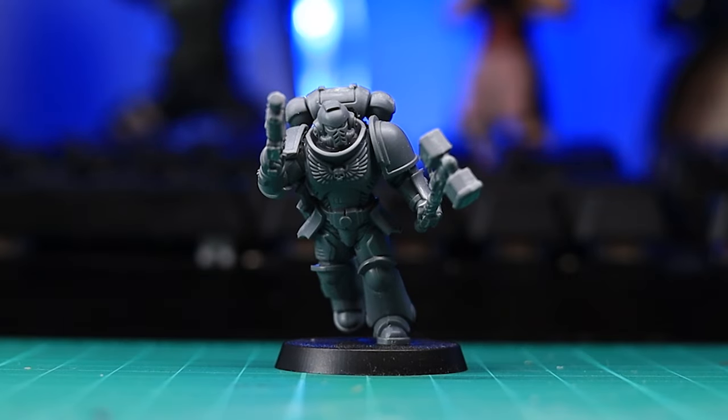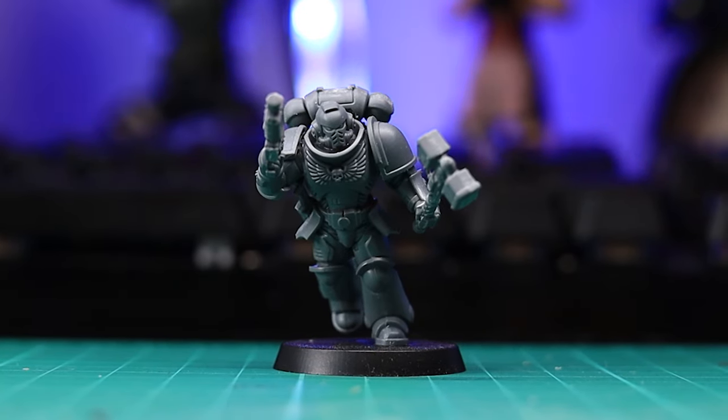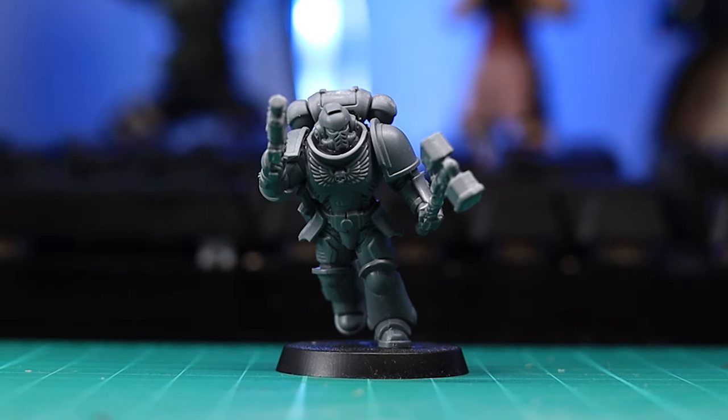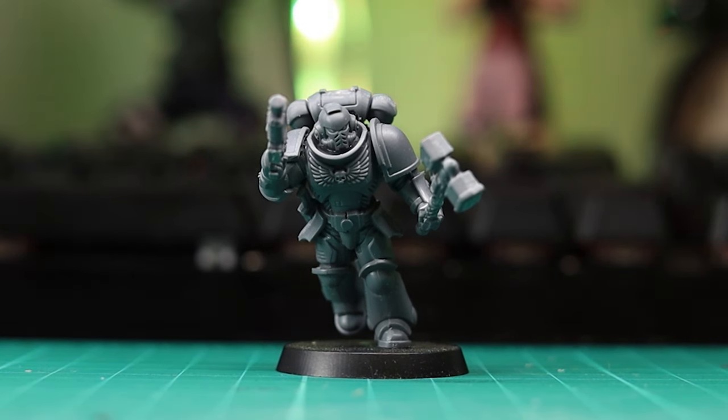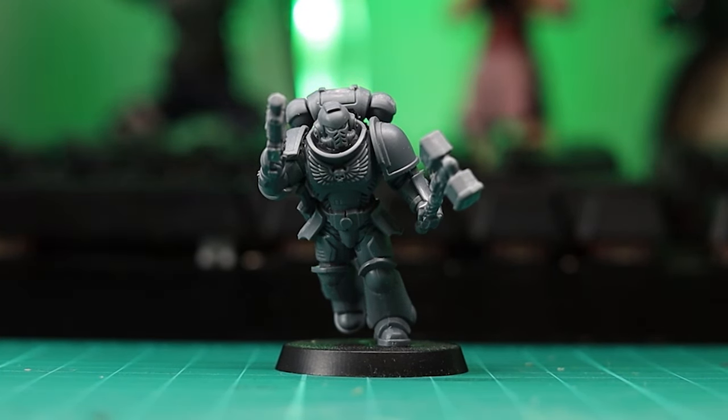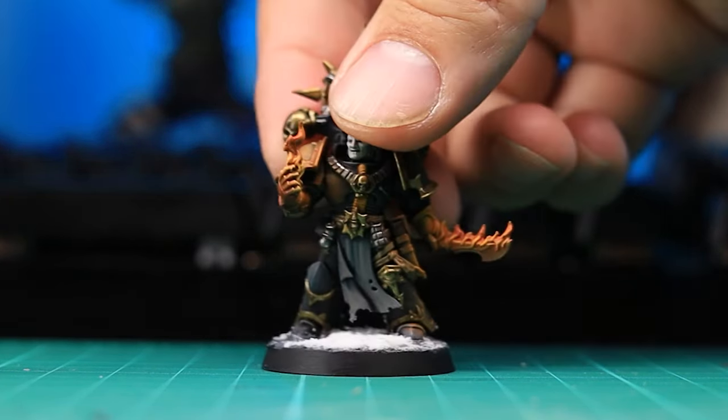Painting your miniatures — the absolute bane of some people's existence, but a complete necessity if you want that nice looking army. But to others, it's the main part of their hobby, and they love painting all kinds of things. But one thing we mostly agree on is that great unpainted models, well, they kind of look a little bit shit sometimes, don't they?